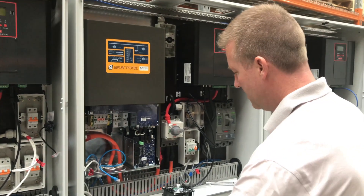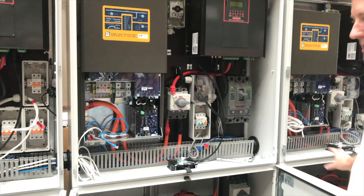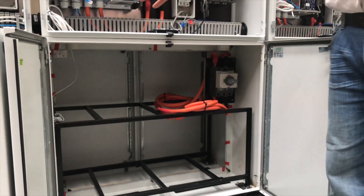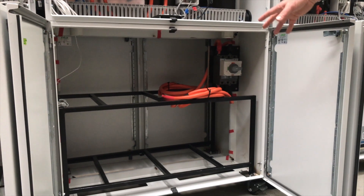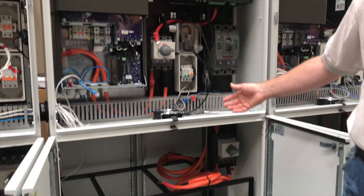In this next cabinet there's room for two supercapacitors per bank, and each supercapacitor is 7.1 kilowatt hours. For this customer's installation we're doing three 7.1kWh supercapacitors, which gives 21.3 kilowatt hours of total storage.